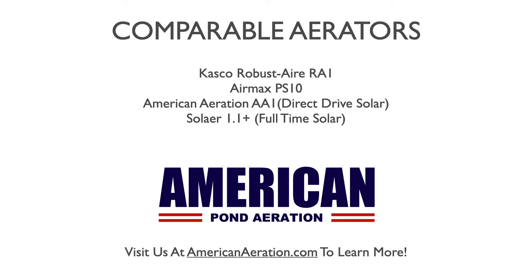Closing out, here are some comparable aerators you'll find on the marketplace — all available on our website at AmericanAeration.com. These are all similar in coverage to the PA-34, though some may have different options or slightly better reliability or output. We also offer two solar options for locations without nearby power. The first is the Casco Robust Air RA-1, a quarter horsepower single diffuser system with similar cabinet options — no cabinet, post-mount, or ground cabinet — and it is probably our top-rated system in terms of reliability, efficiency, and output.